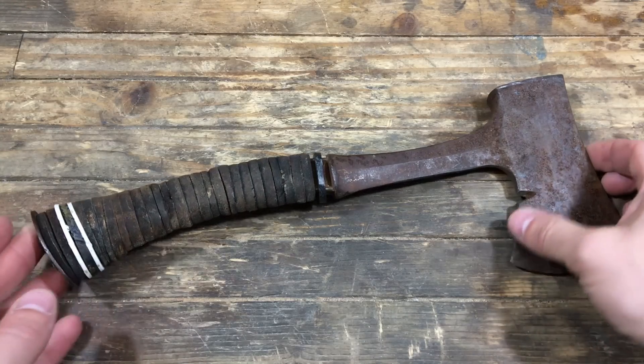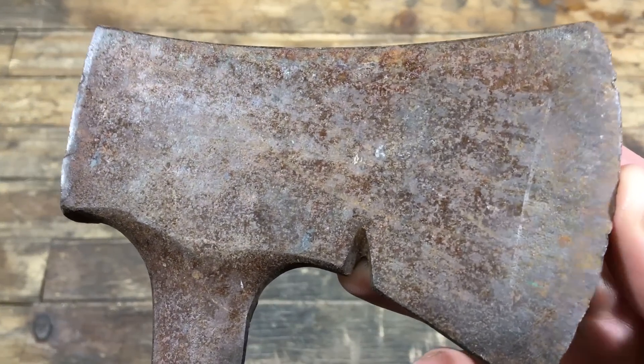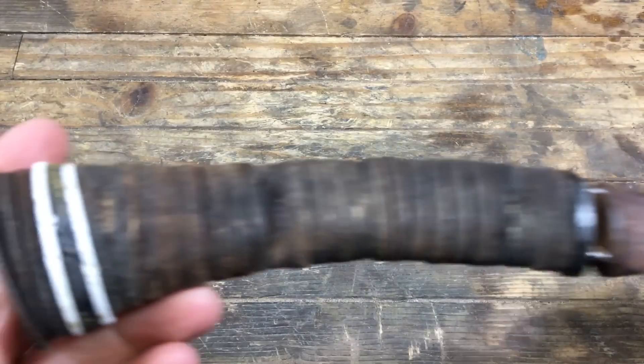Welcome to another episode of Copper Plated Fun. This one I'm going to take this really rusty Estwing hatchet that has a bad handle, clean it up, copper plate it, and hopefully make it look really cool. That's the plan at least.